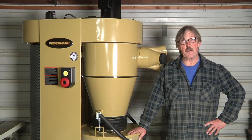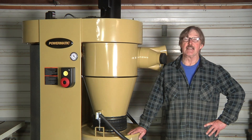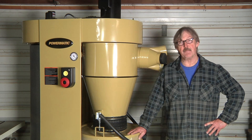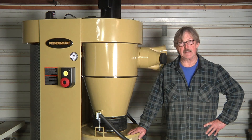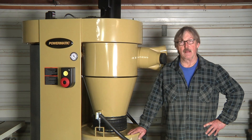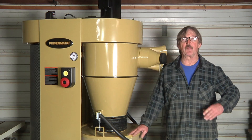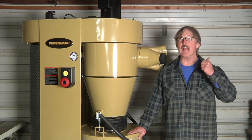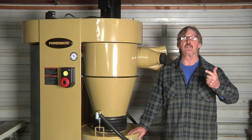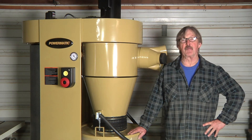I hope this video has helped convince you that designing and setting up a collection system properly is a pretty complex matter, and one that warrants either spending time following the air handling design steps outlined in my book, or getting help from an air handling specialist. Once you've designed your ideal system, you'll be able to pick a dust collector with the right combination of air volume capacity and static pressure handling power to run your system efficiently and deliver first-class sawdust collecting performance.